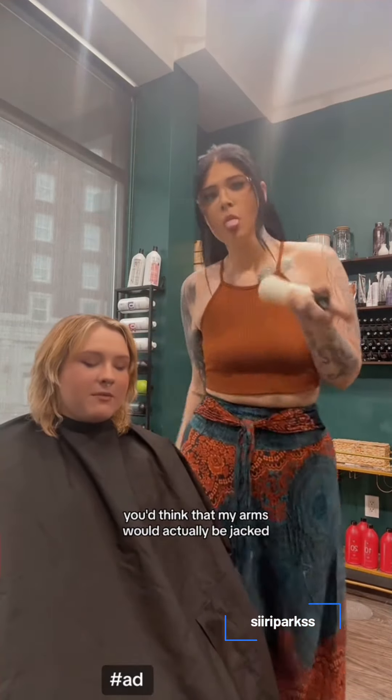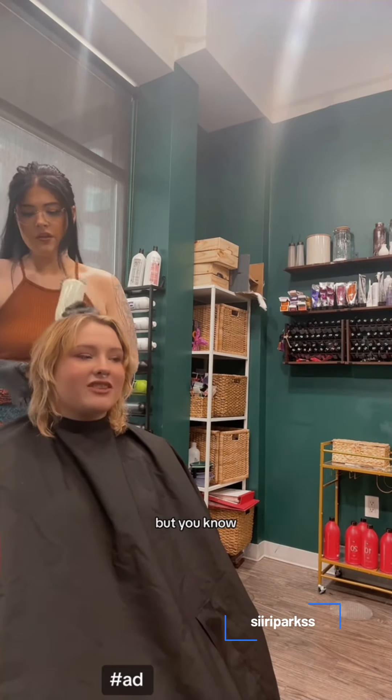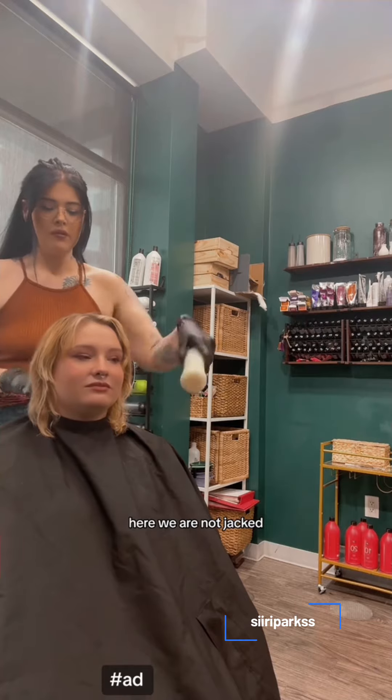You'd think that my arms would actually be jacked from the amount of shaking that I do, getting all of these bottles mixed together. But here we are — not jacked, not firm whatsoever.